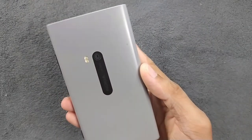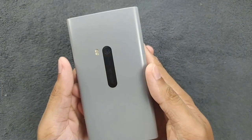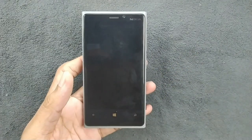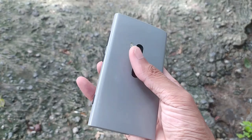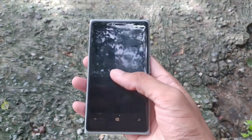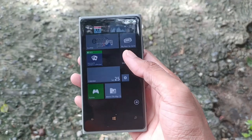Hey, what's up guys! Today we have a device which is the first device to get OIS — this is the Nokia Lumia 920, a flagship device from Nokia released back in 2012. I really like the design; this is actually one of the best designs I can say. It still looks modern and it got all the flagship features of 2012.